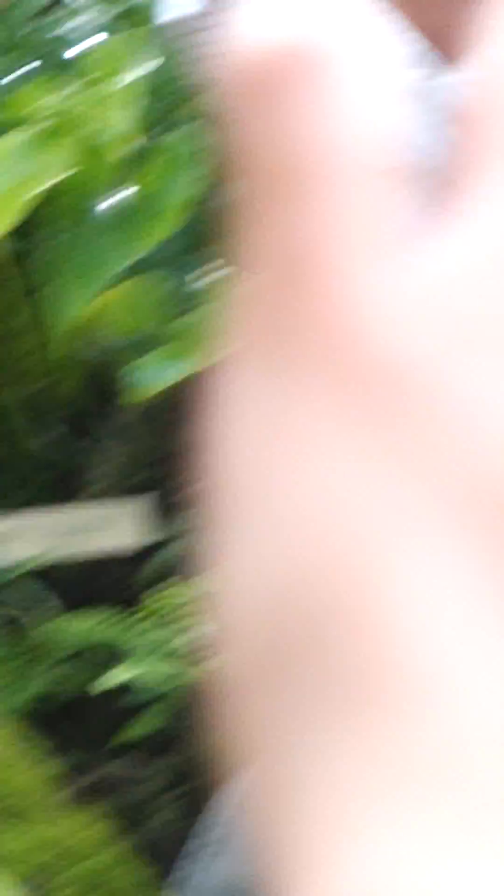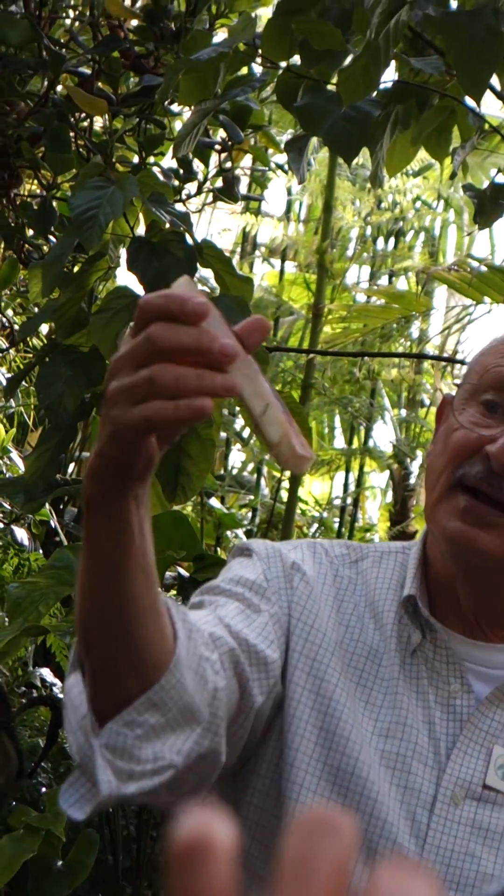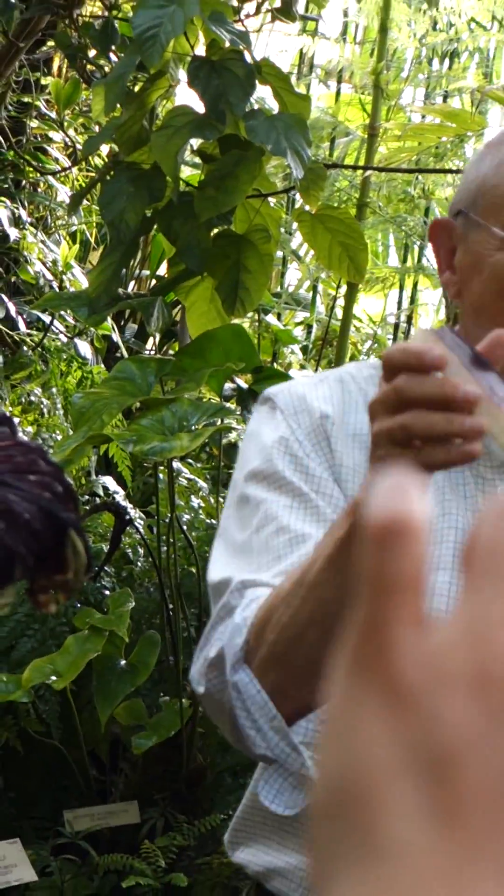It looks like a watermelon rind. It feels like a watermelon rind. It's prettier on the inside, but there's no fruit on it. This is not a fruit. This flower doesn't make a fruit.